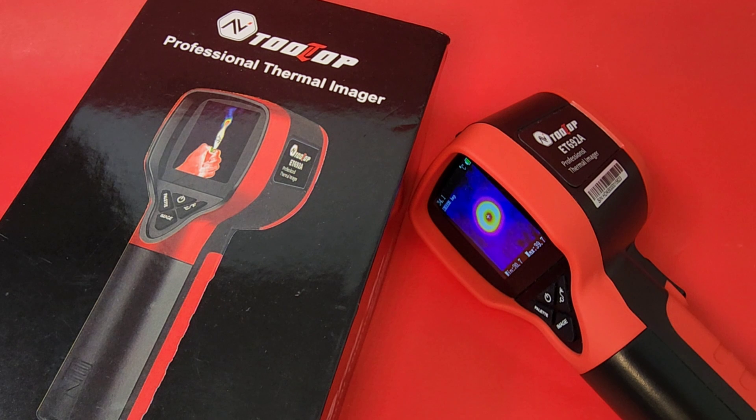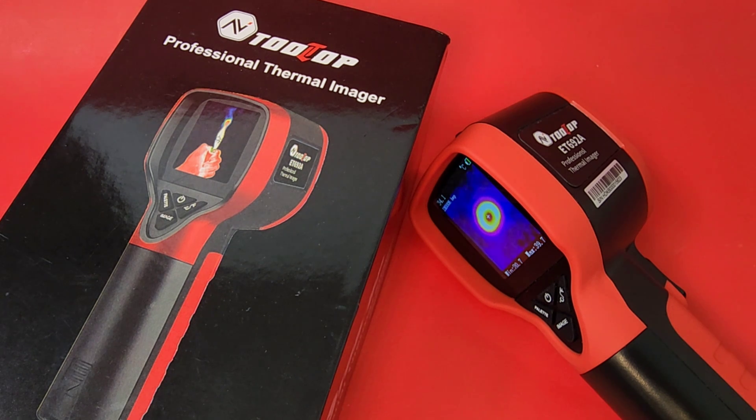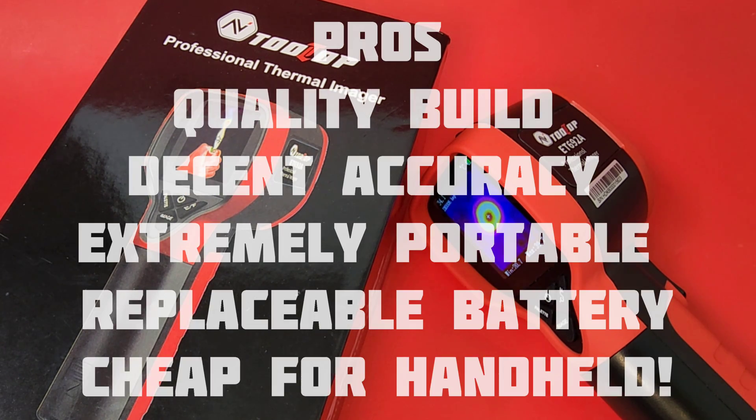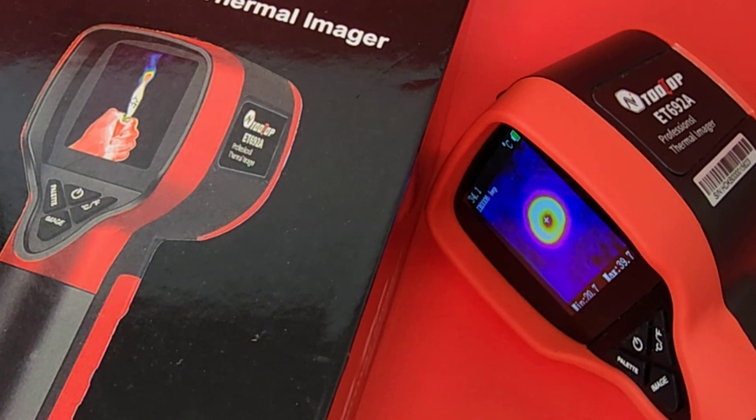Closing thoughts on the Tooltop ET692A: I have mixed reservations. Yes, it is an inexpensive way to get into thermal imaging. The only caveat is that the resolution is so-so — it really depends on what you're taking a thermal image of. The fact that you can't view images offline on your computer, and you can't even delete them unless you do a factory reset — that kind of hurts. But end of the day, if you're looking for a basic thermal camera to do some basic thermal imaging, it's pretty hard to go wrong when you're paying less than a hundred bucks.